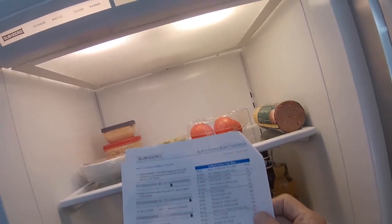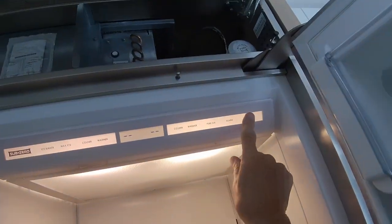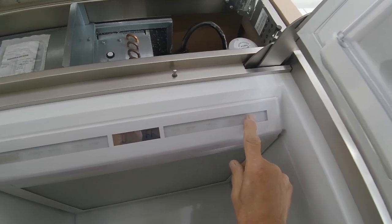So if LOC appears in the display, press and hold the alarm key, then press colder twice. Press and hold colder, then touch power again, then release both keys. That resets the whole process.